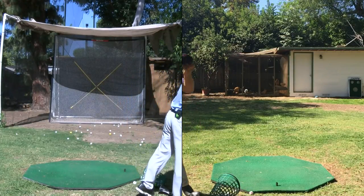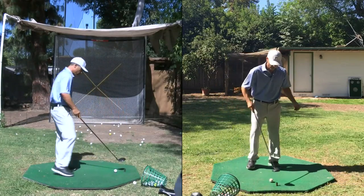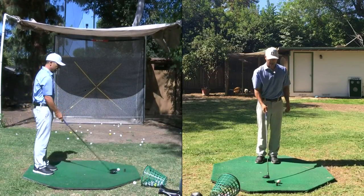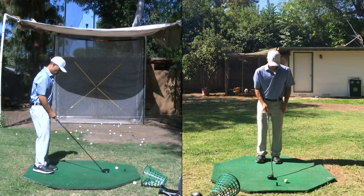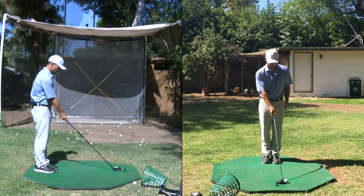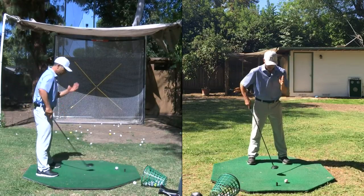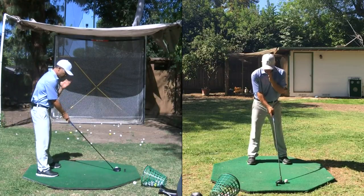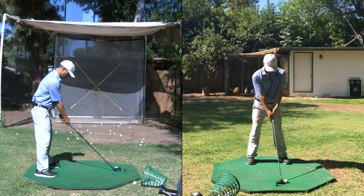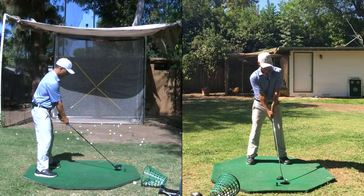Fairway wood setup — this is the easiest and most difficult shot in golf. If you don't do it correctly you'll have problems, but if you do, these clubs just glide through the grass. Again, I'm setting up middle, and I just do little step, bigger step — right there. I'm right off my left eye, just between my ear and eye. Hands in the middle, slight tilt, and you're good right there.